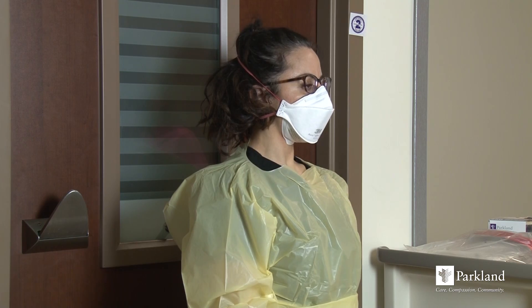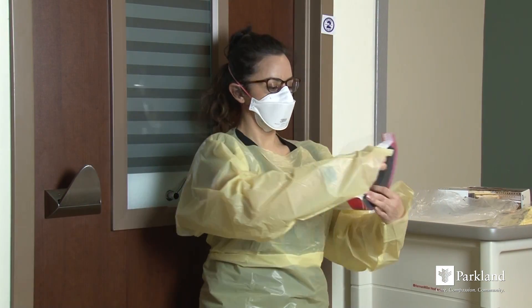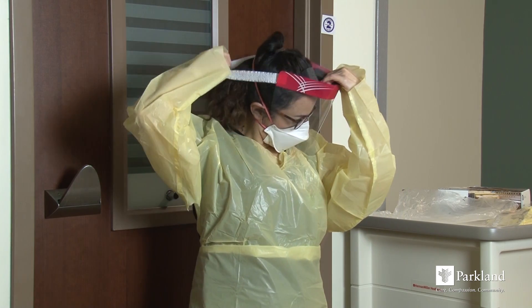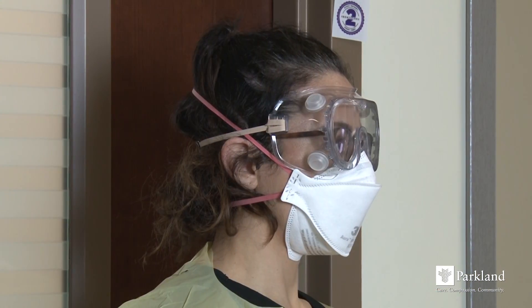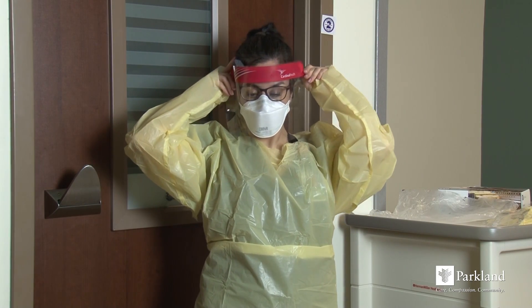The next step is to don eye protection. You may wear a face shield with headband or plastic goggles with side eye protection. Eyeglasses alone are not considered eye protection. Secure in place and adjust for comfort and fit.